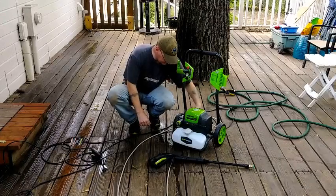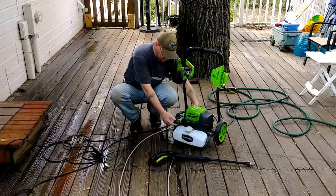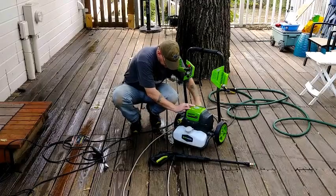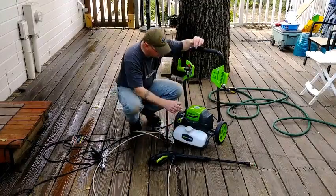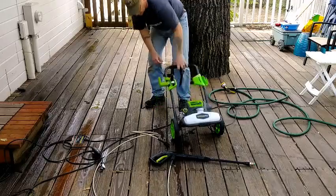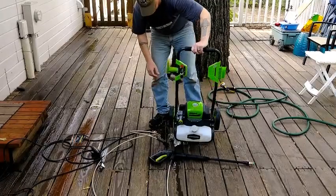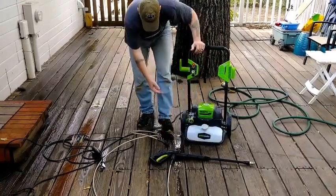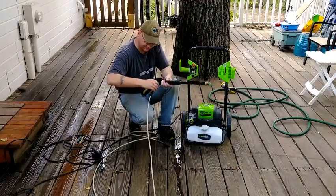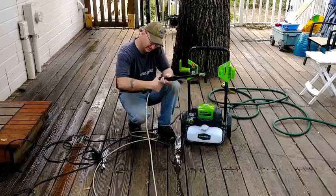To finish this up, all you have to do is disconnect from the back. Like I was saying before, I wish the water inlet came in the back and the nozzle attachment came in the front. Try and get all that water out of there. You don't want to store any water in the pump — it'll actually cause it to corrode. Also try to keep water from storing in the hose as well, because it'll gum it up.